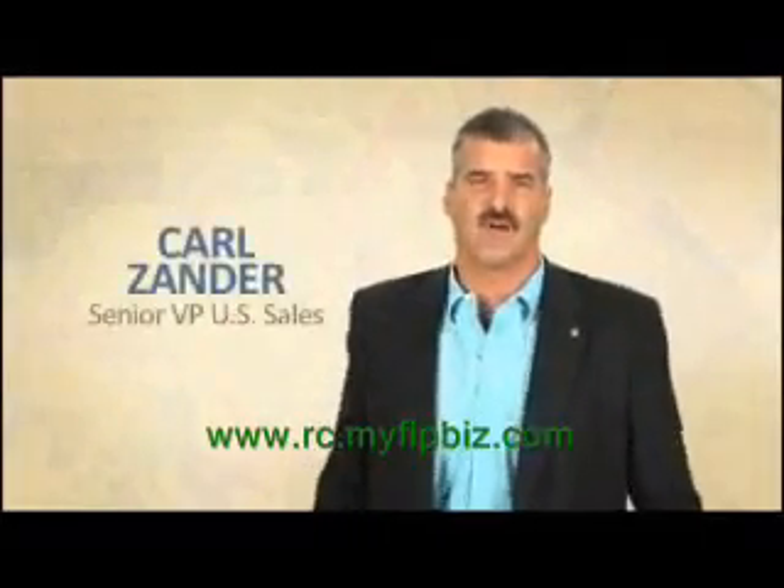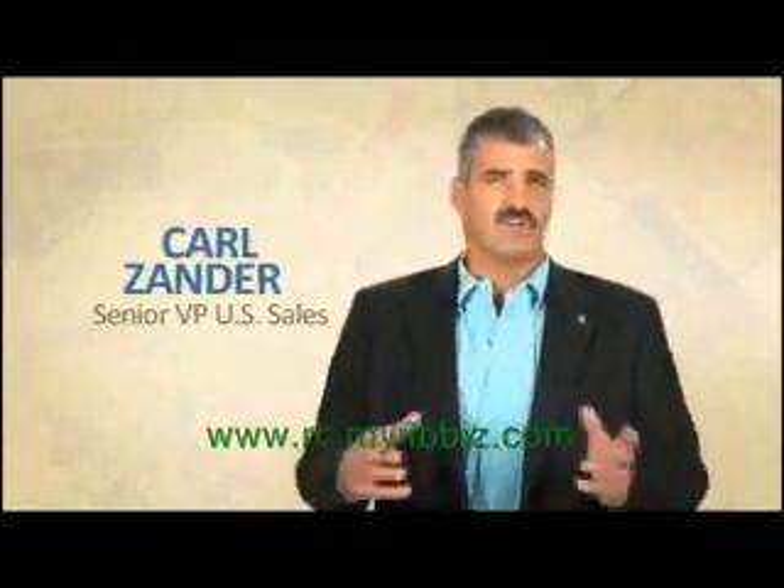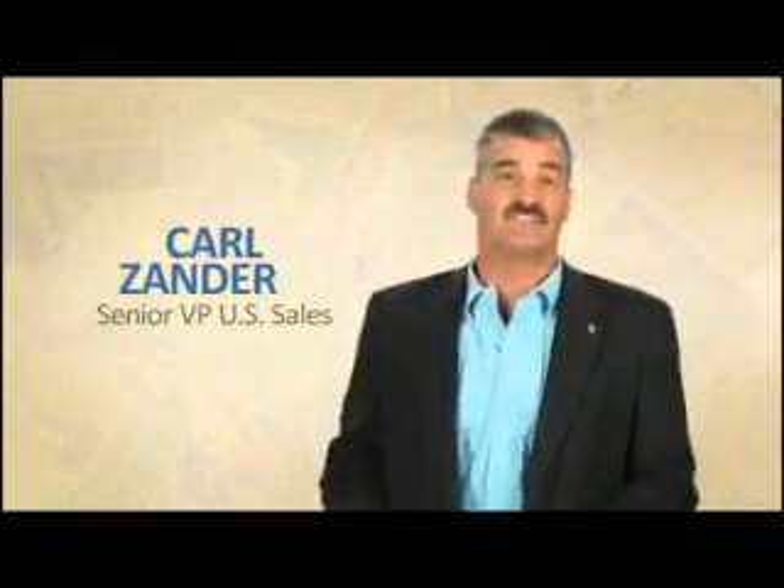Hi all, Carl Zee here with your Product Corner for today. Today we're going to talk about Aloe MPD 2X Ultra.